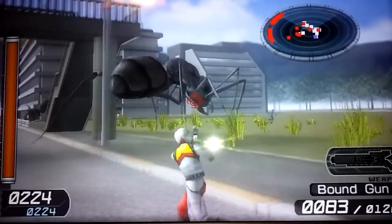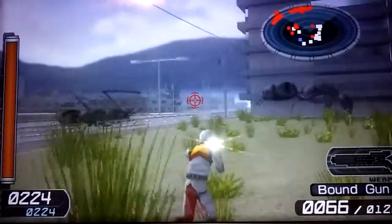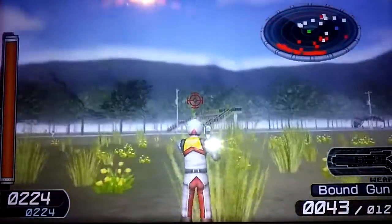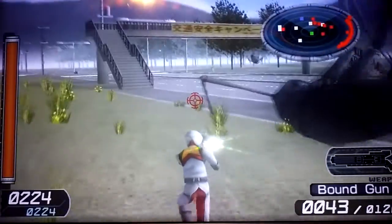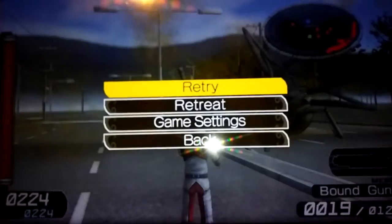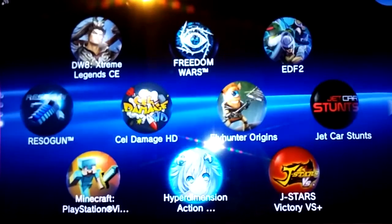This is actually a port of a PS2 game, but it still looks excellent on the Vita TV. It plays real smooth. You get to kill a bunch of bugs. The graphics are pretty good overall — I think they look really nice on the big screen. So that's EDF 2, a really fun game. Maybe I'll do a review on this in the future. That's one game for the PlayStation TV that works really well and is really fun.